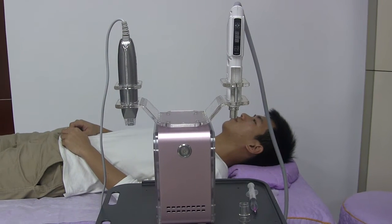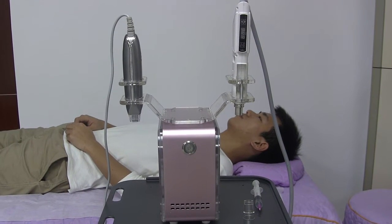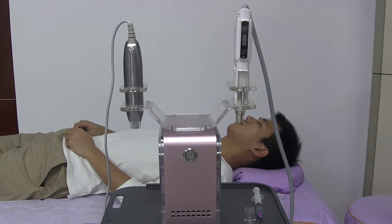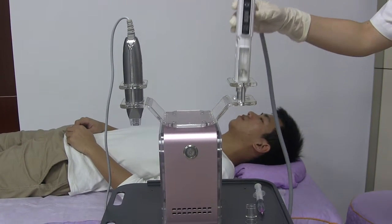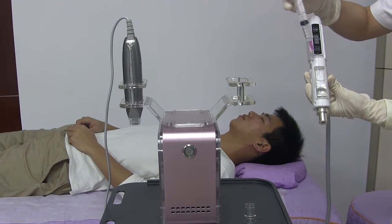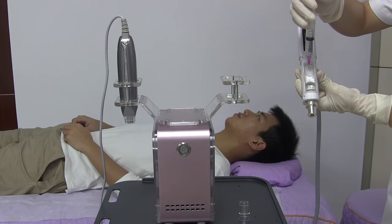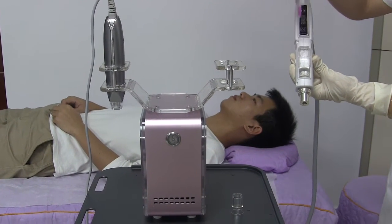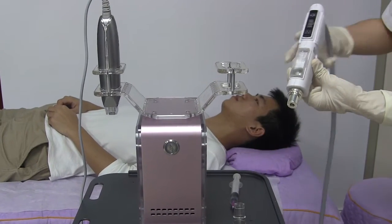This is the hollow face machine. As you can see, there are two hand pieces in this machine. This one is the micro particle high pressure head. It's mainly for essence injection. We fill the liquid essence into this hole by using the needle. When it's filled, we can start the treatment.